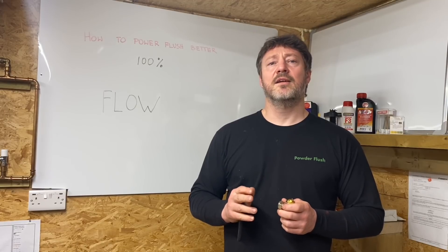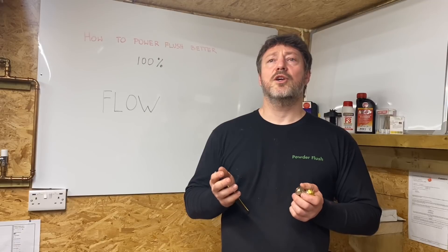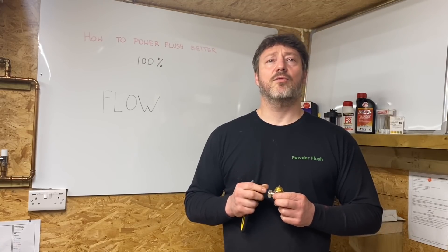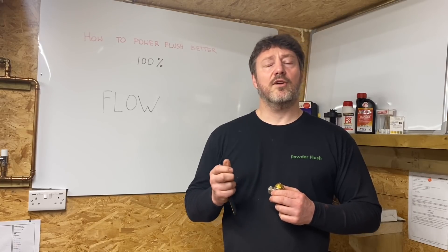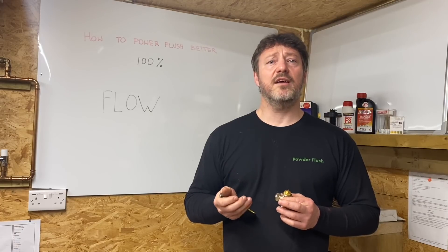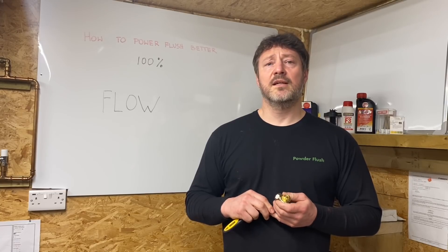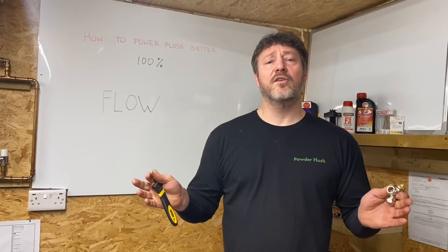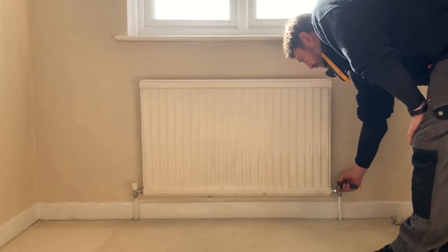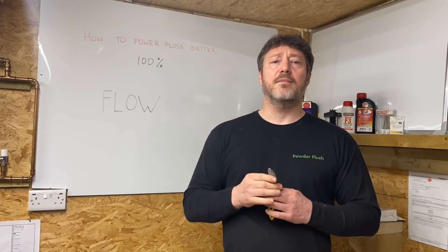Another variable is flow rate. Your power flush machine has a set maximum flow rate. When you connect it to the system, you need to try and maximize that flow rate and not hold the machine back. The best way is to focus it down to the areas you want to clean — if you have 10 radiators, close nine of them and focus all your flow through just one. Rust is heavy and doesn't want to lift, so using maximum flow is key. A top tip for longer radiators is to take the TRV head off and bounce the flow rate, as the shock disturbs the rust and cleans better.